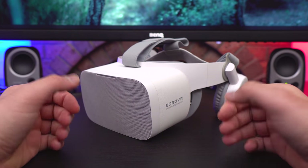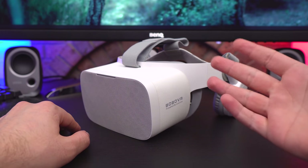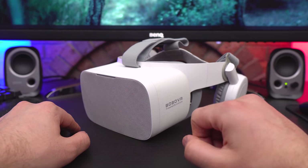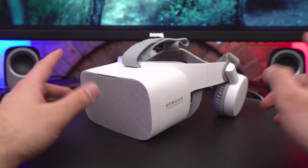Welcome back to another video. Today we are checking out the Boba VR X6. It's been a long while — almost a year — since I last uploaded a video, and you're probably asking where I was and what happened.